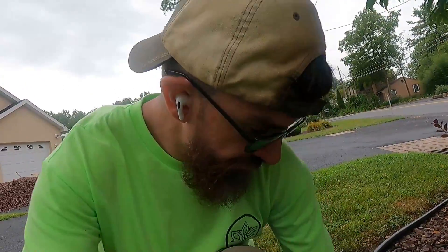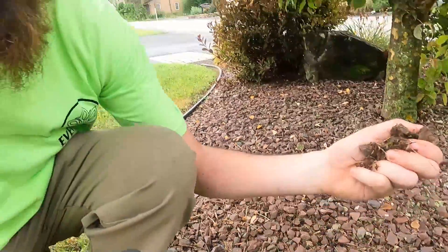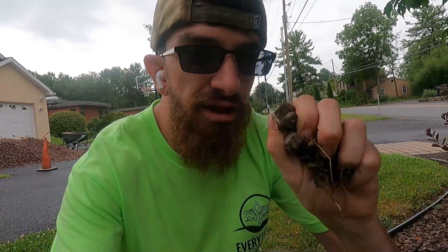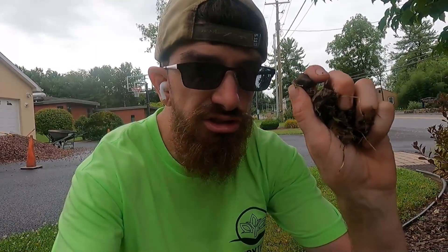Hey guys, it's Jason with Everything Lawn and Garden. I wanted to show you something I do in my landscape business when I'm doing a rock project: I'll grab a handful of rock out of the garden here, throw it in a ziplock bag, and take it to my supplier if I'm not a hundred percent sure what size or color it is, or if I have any questions about what stone I'm ordering.